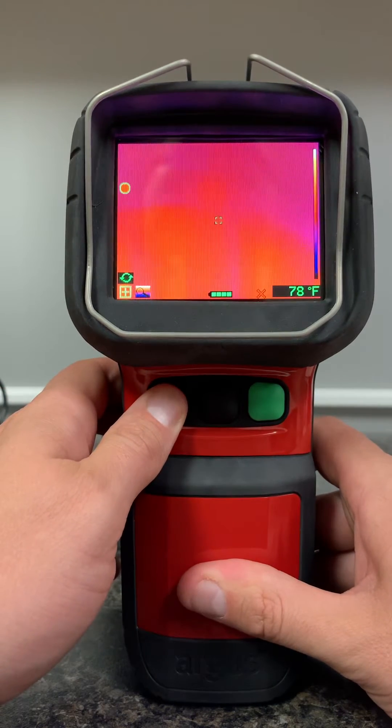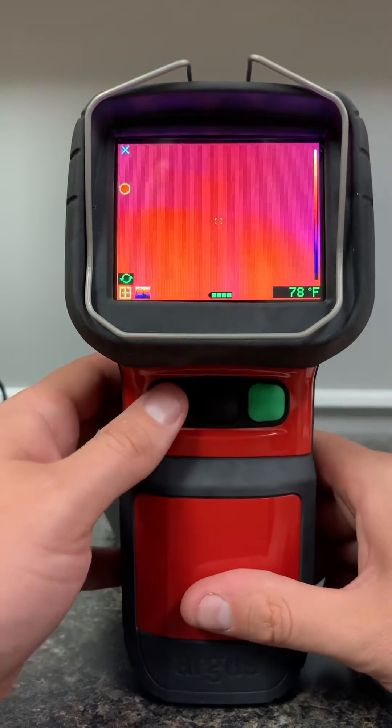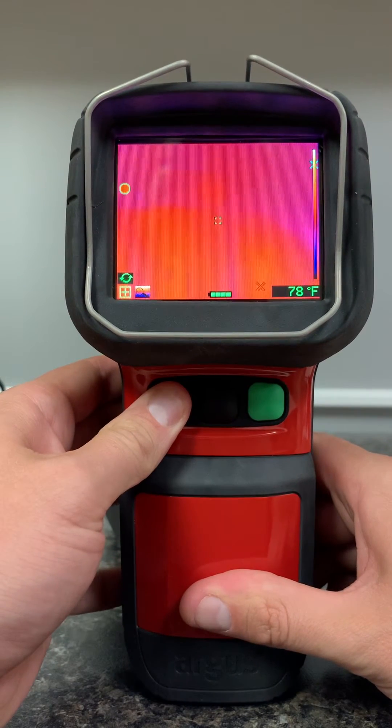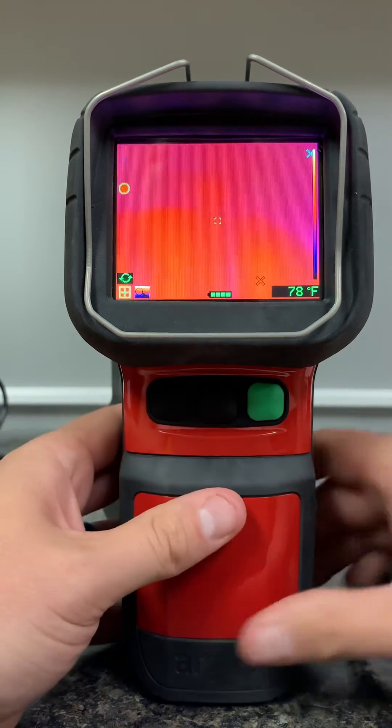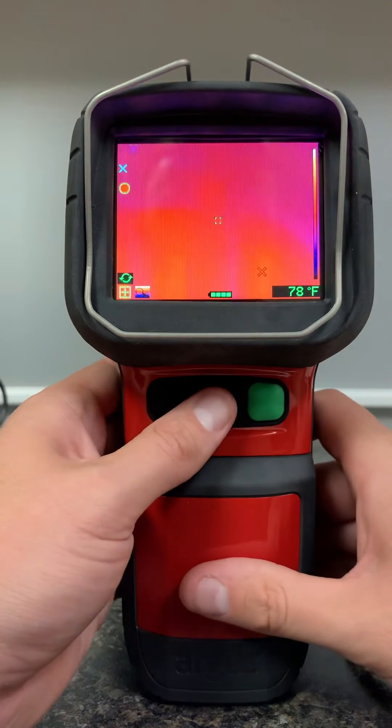If I press and hold for three seconds again, it'll now turn into cold mode, so now it's going to find the coldest thing and track it. And if I press and hold one more time, it'll go into both modes, so I've got both red and blue jumping around for heat tracking.